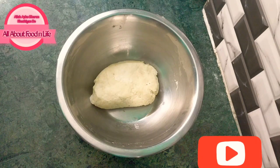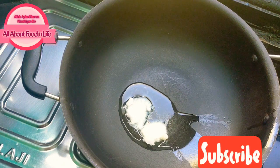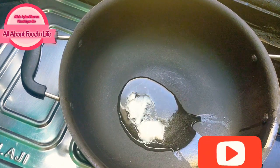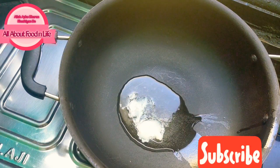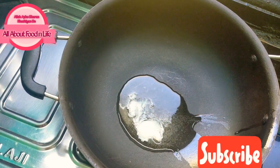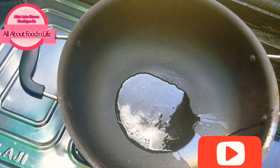In the pan, I have warmed 1.5 teaspoon of ghee. If you want, you can add oil or butter instead. The ghee is warmed up and ready.